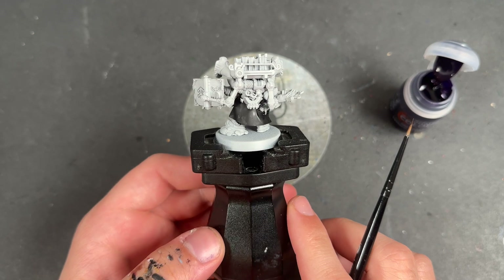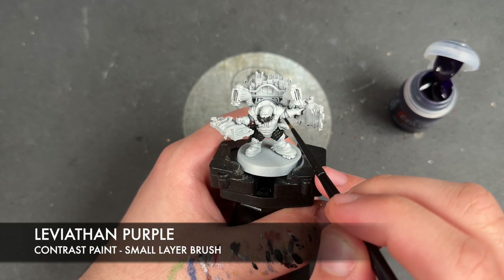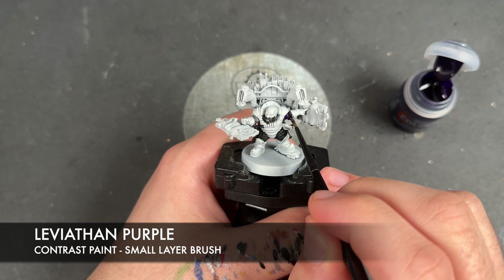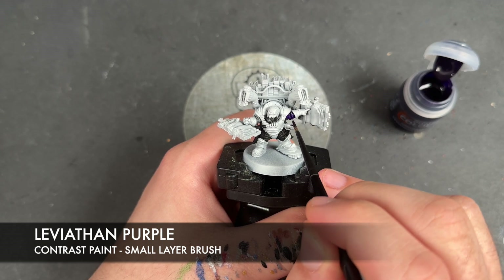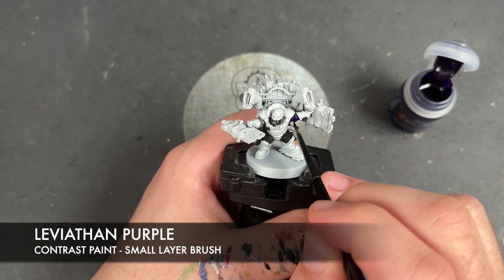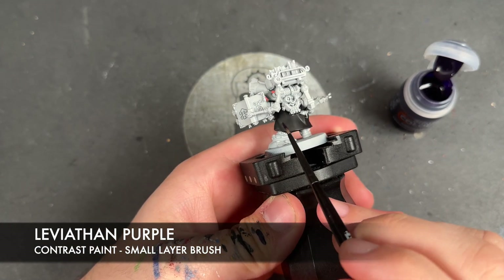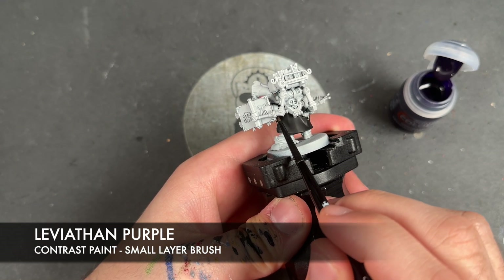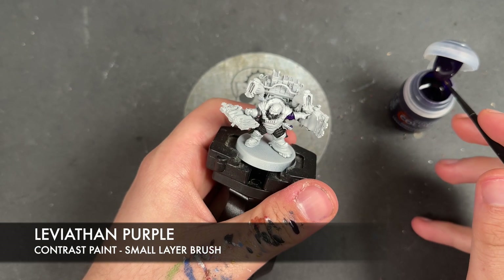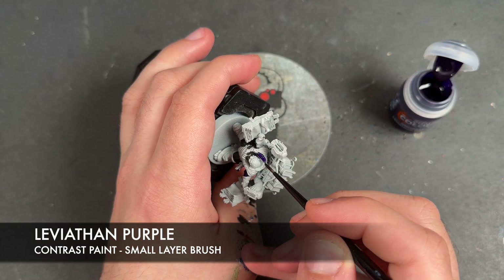With that Black Legion all applied — it's still drying in some places but that's okay — we're going to move on to the next colour, which is Leviathan Purple. We're going to paint this over the top of his undershirt and also apply it over the top of this kind of soft bit of the cloak up here.